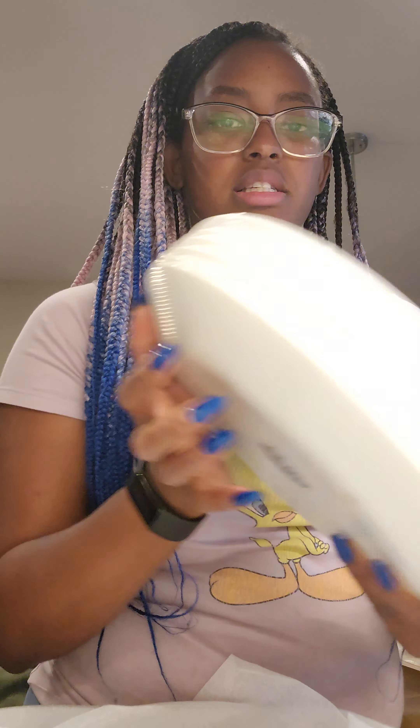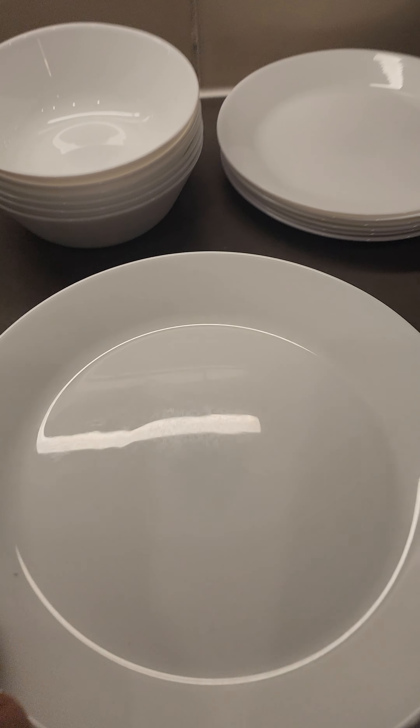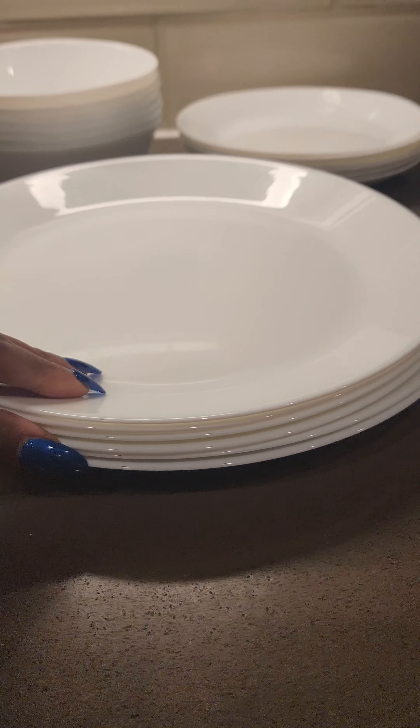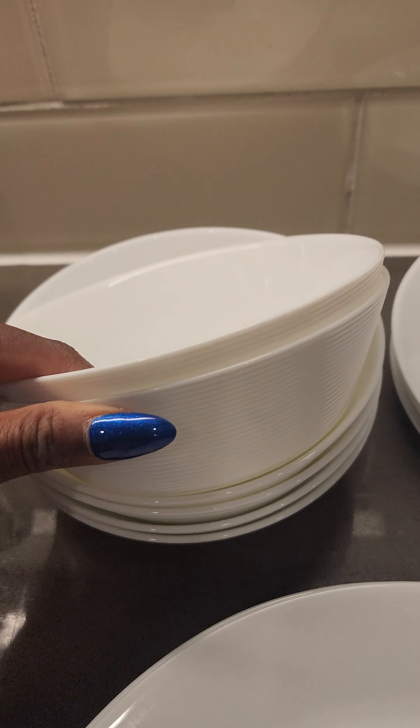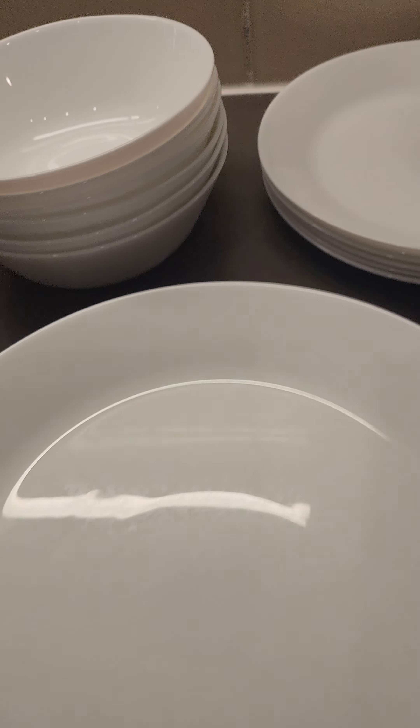That is everything — let me show you the full set. We have all our large plates, we have our bowls, and then we have our small plates. That will be perfect for literally everything.